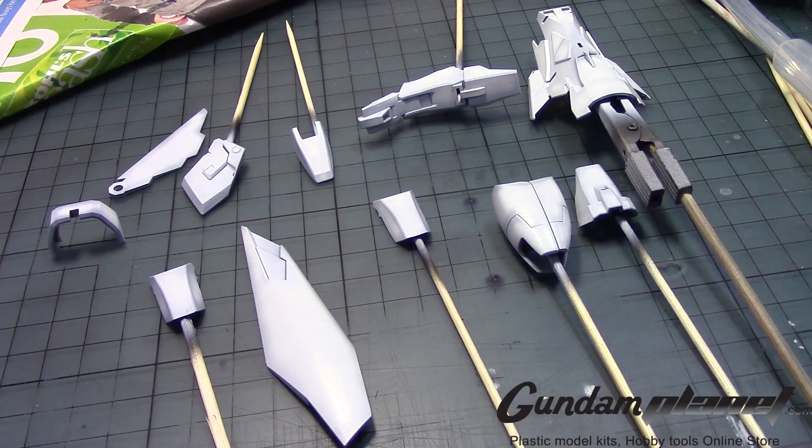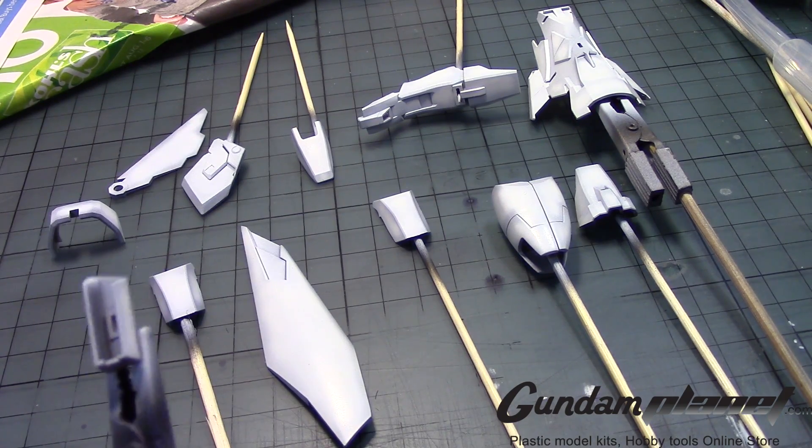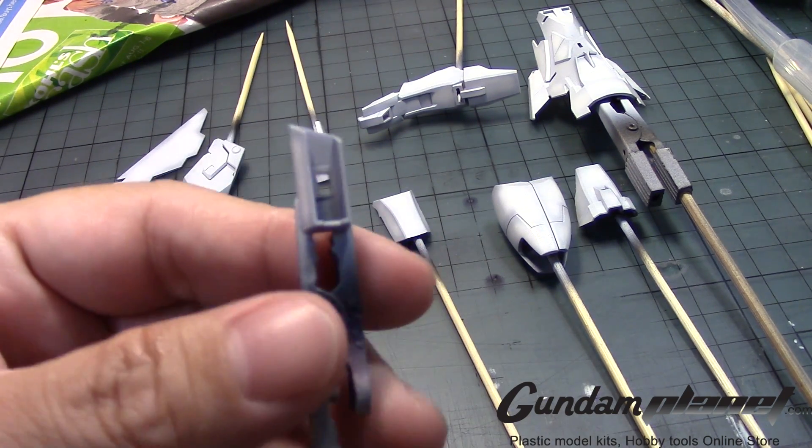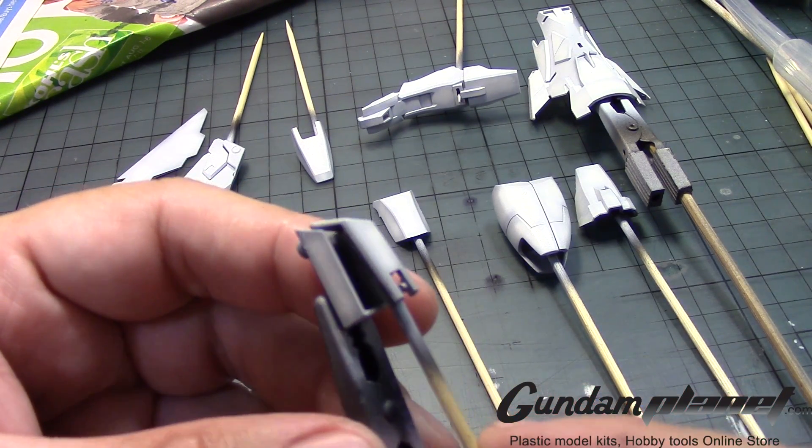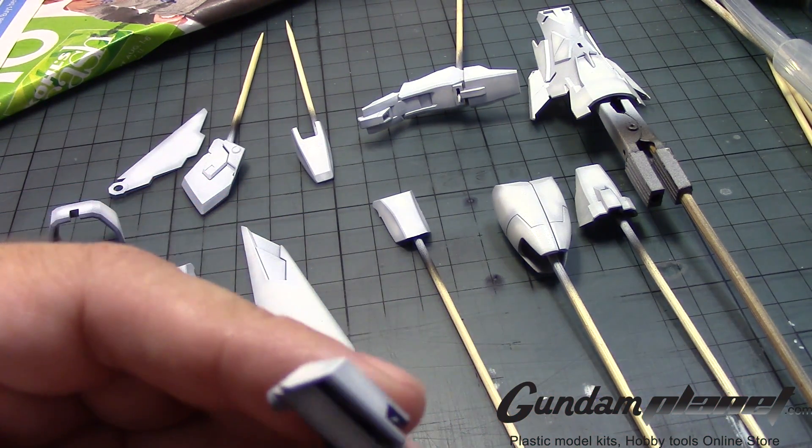Like, for example, this one — and let me see if I could find the other part. There we go. The casing for the Gatling guns on the shoulders — this came out nice. And if I put this one here, that came out okay as well.